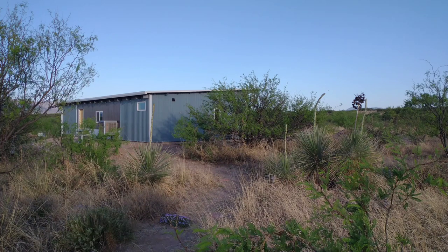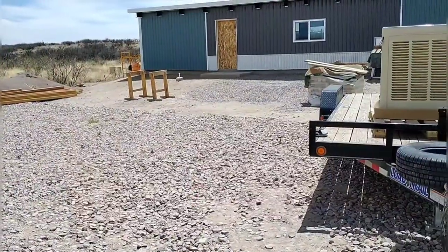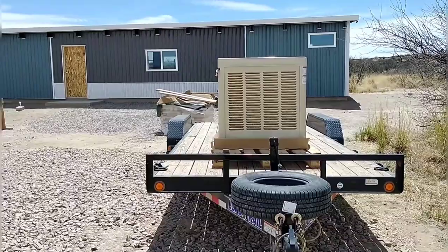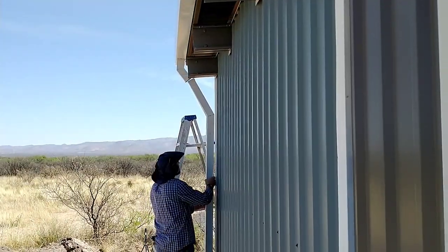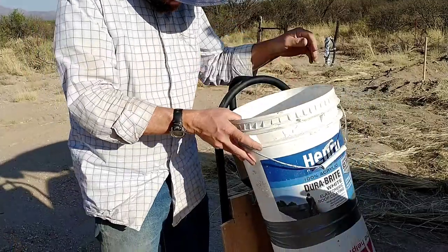Greetings and welcome to Red and April Off-Grid. We've taken off a week to work on our garden and now we're getting back to the home build. In this episode we work on the evaporative cooler, get the gutters finished up, and we spent some time helping our son Kyle work on his hyper adobe structure on his piece of the property.